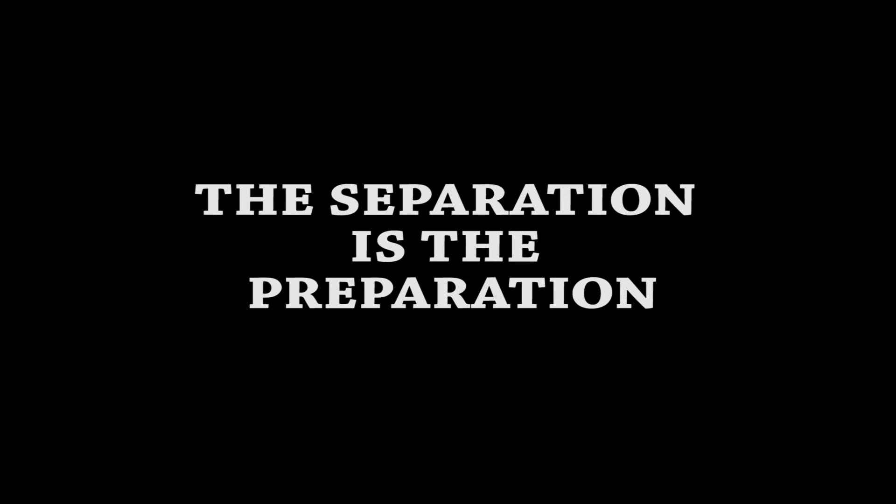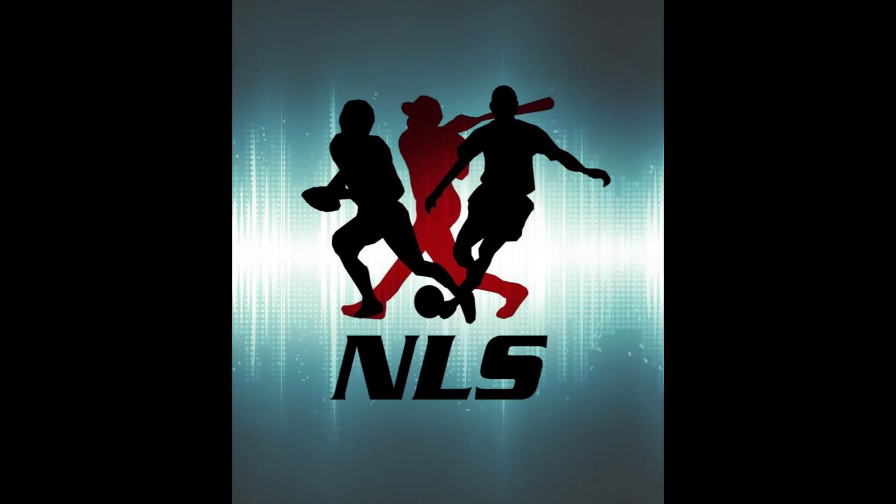One of our trainers or instructors will go through a drill, a movement, or a strength building exercise that you can do at home or here on the campus grounds. If you have any questions regarding this, please shoot me an email or send us a Facebook message. Other than that, I hope you enjoy having a trainer in your pocket. Thank you.